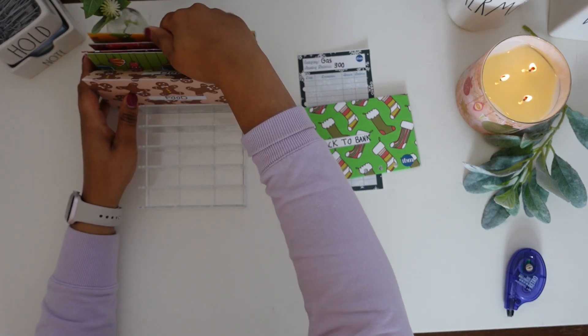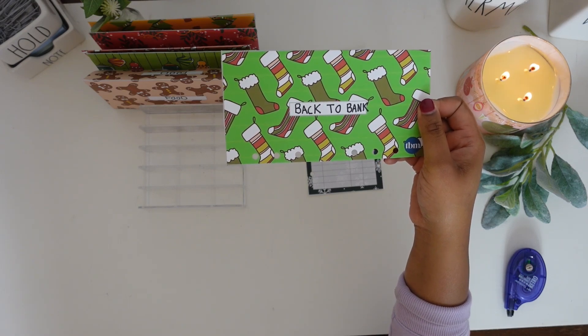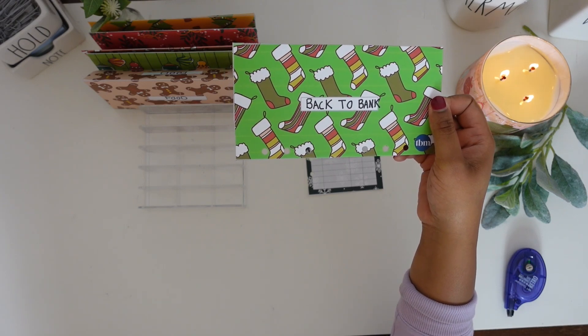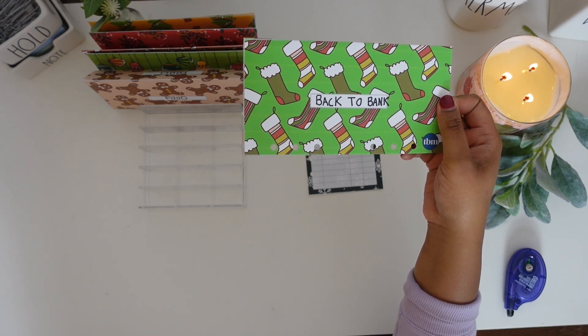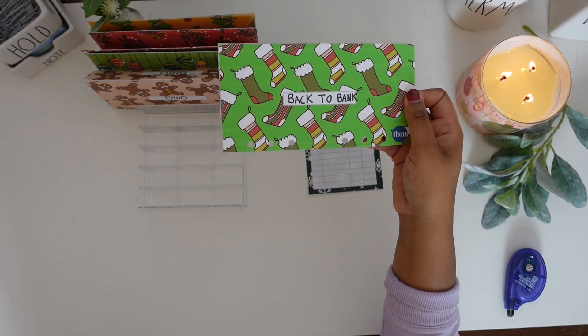I do have one more envelope — this is my back-to-the-bank envelope. It does not get any money. I use this envelope when I use my debit card to make purchases; I then take the money out of my cash envelope and put it in the back-to-the-bank envelope so that I'm paying myself back. I just use this envelope to help me with paying myself back.